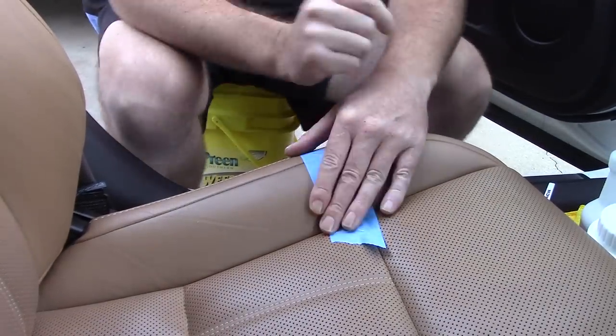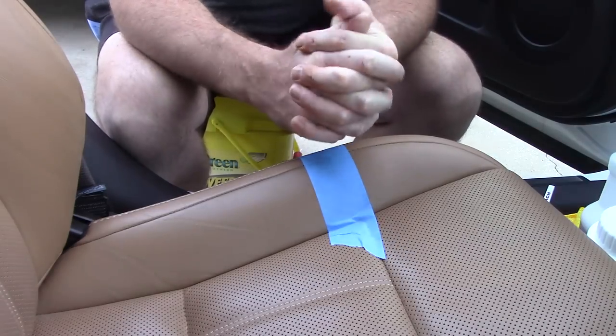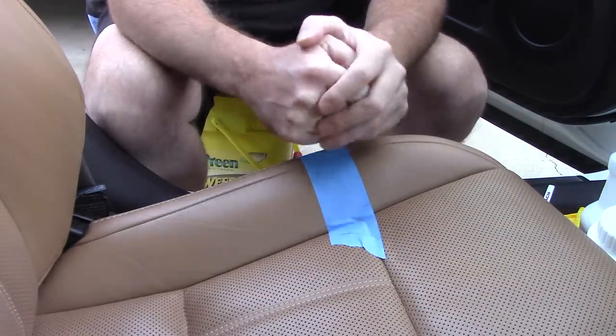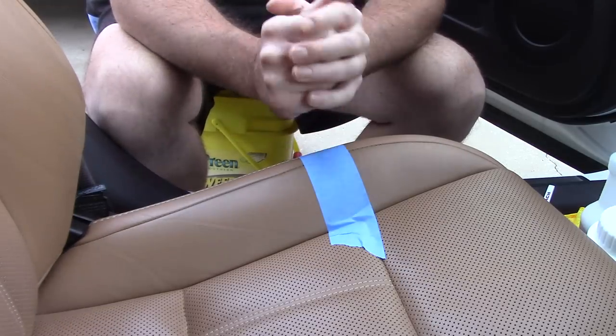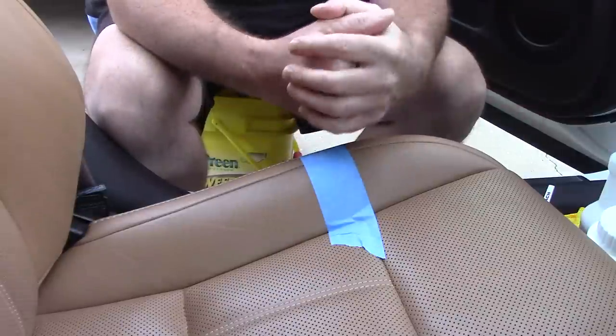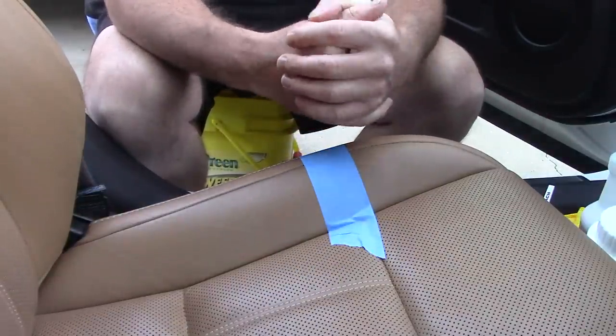Hello folks, Scott with Dallas Paint Correction and Auto Detailing. I'm going to start talking about some alternative products to cleaning leather and cleaning fabric. I've been using something for many, many years and I want to share it with you — I'm not sure a lot of people know about it, though some professional detailers do.